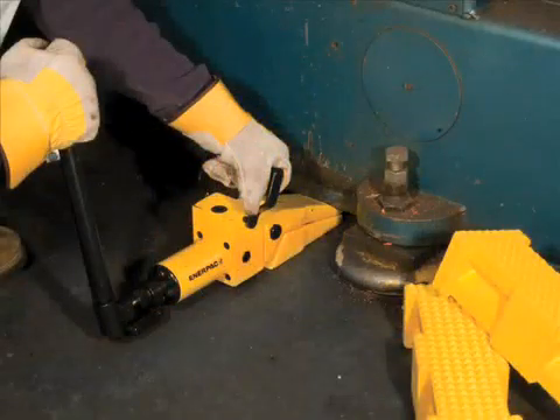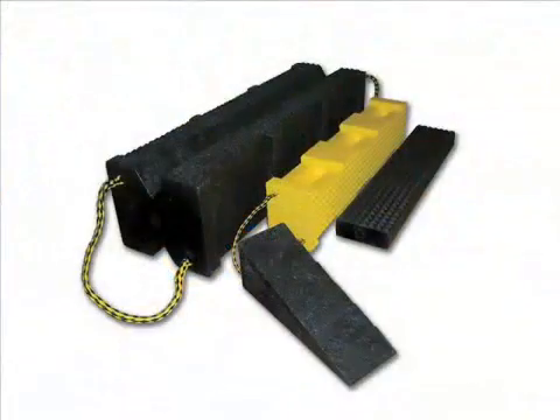Remember, safety first. Never work on an unsupported load. Proper cribbing techniques should always be observed. Enerpac's plastic cribbing blocks are a great choice for this.